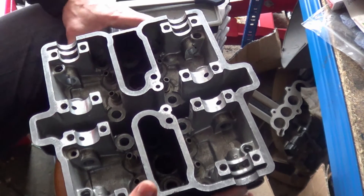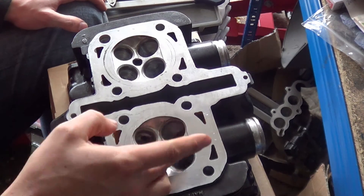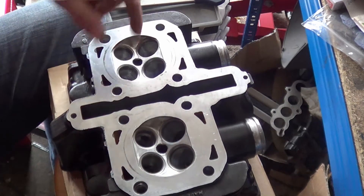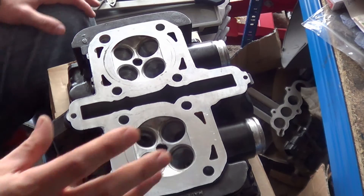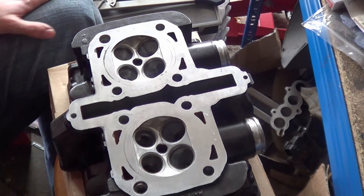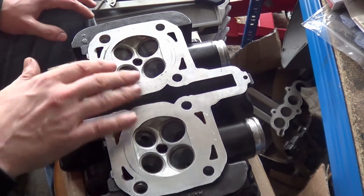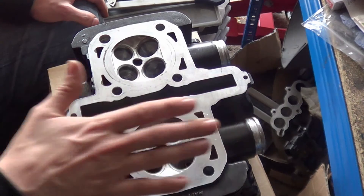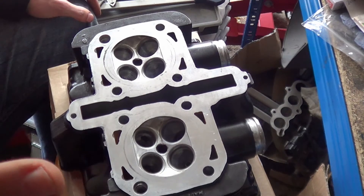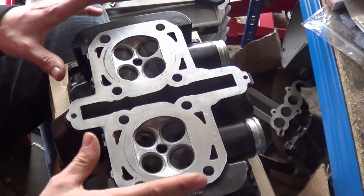I've already done the valve lapping with my tool off camera — I tested it and it seemed really, really good. I also did a bit of port polishing off camera. I did try to do the valve lapping on camera, but the video was really dark and it was really hard to see what was going on. I need to use my other camera with a macro lens and some really good omnidirectional light to do that video properly.